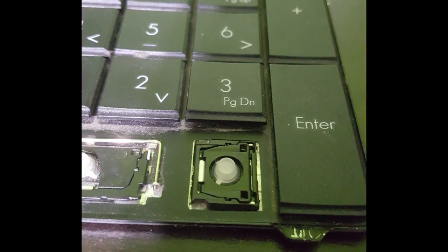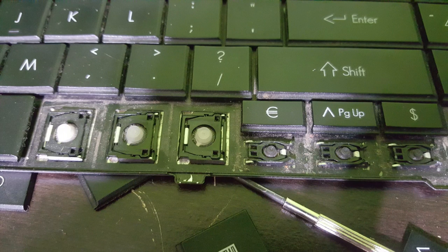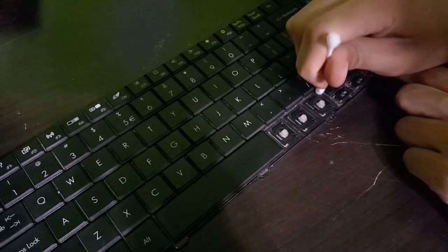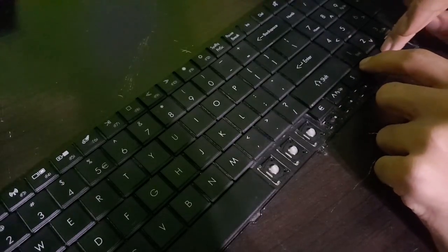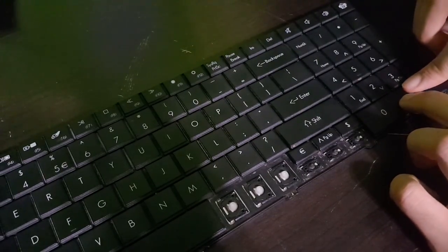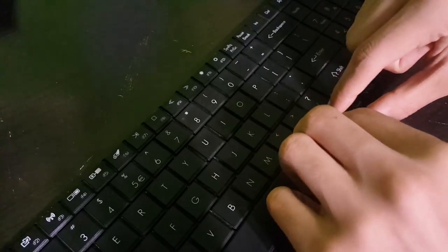Otherwise, just be gentle. Go ahead and take all those keys off, and then we can just dust right under this part. You can either wash this and let it dry for the next day, or you can just go ahead and dust it all out. To put your keycaps back on, just push them onto the scissor switch just like a mechanical keyboard, except a little bit more forceful. And there you go — you should now have a clean keyboard.